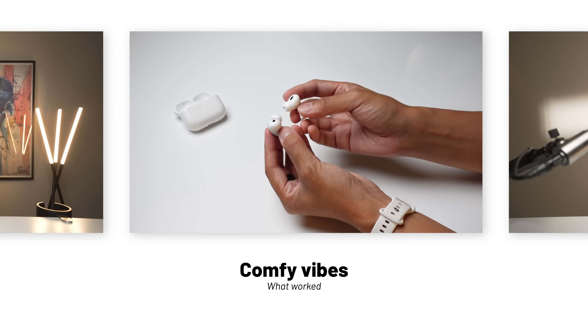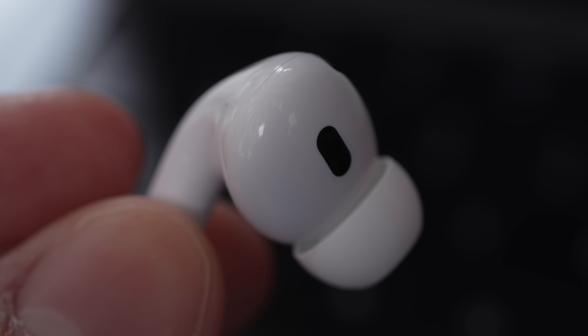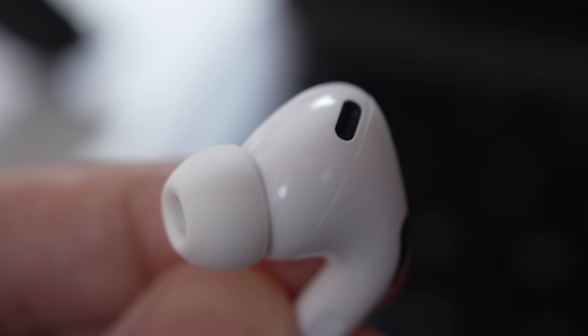The earbuds have basically the same design as the last generation — a proprietary silicone ear tip system connected to a bulbous main body housing a skin sensor and an air vent, and a stem that gives access to all controls. Fit and feel will be different for every person, and I know plenty of people who can't get their AirPods to stay in their ears. For me, I have the most average ears of all time, so the AirPods Pro 2 anchor in my ears and basically never come out. I do have to adjust their positioning from time to time, but the stem seems to weigh and anchor things down just right.